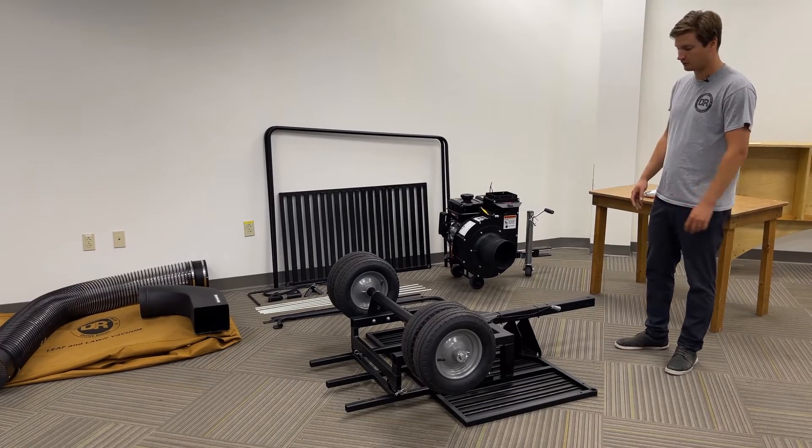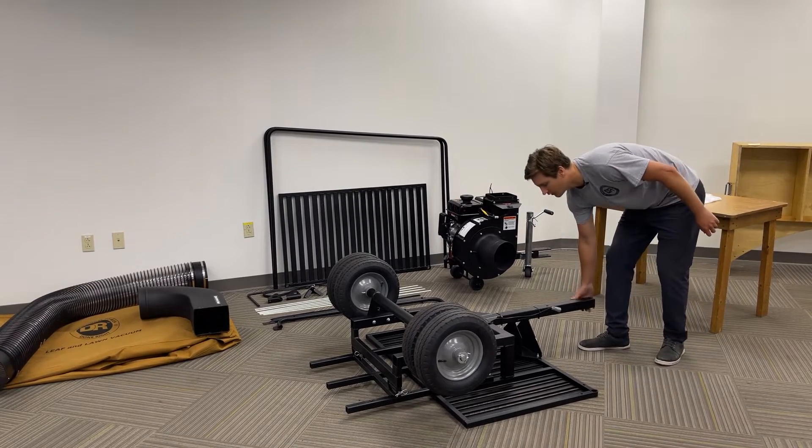With your wheels and axles now assembled, you can now flip this bed upright.